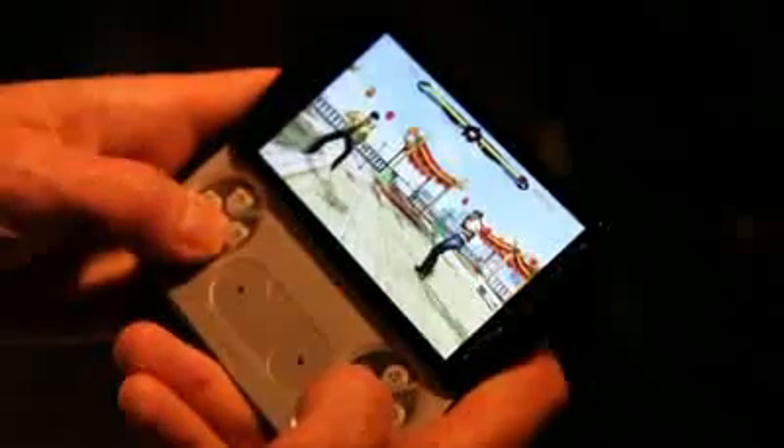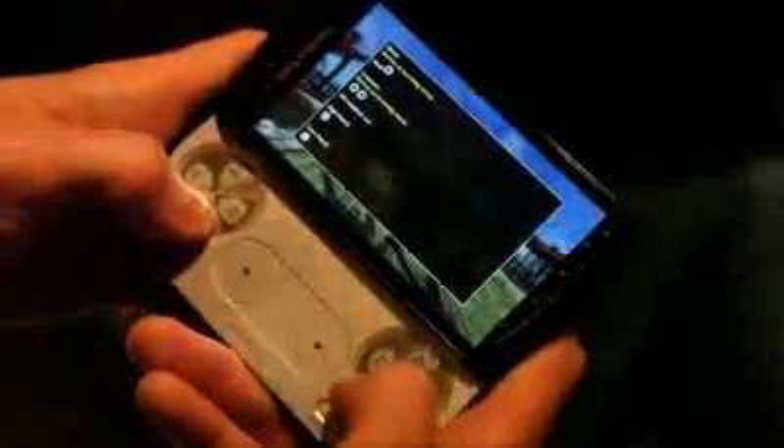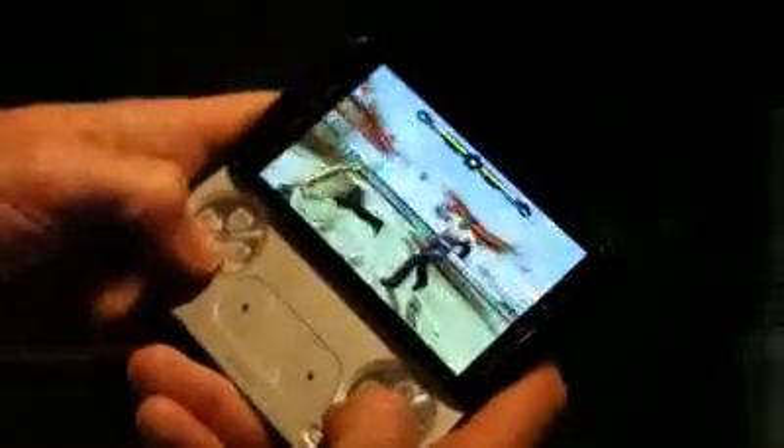As with all fighting games, we need to learn about the combos — and I'll show you how you get there. You go to the command list, and here they are, and then we'll continue.